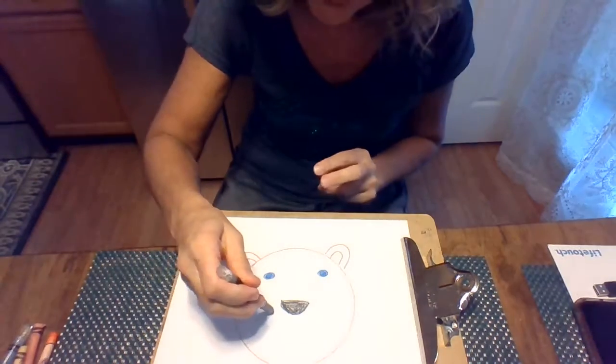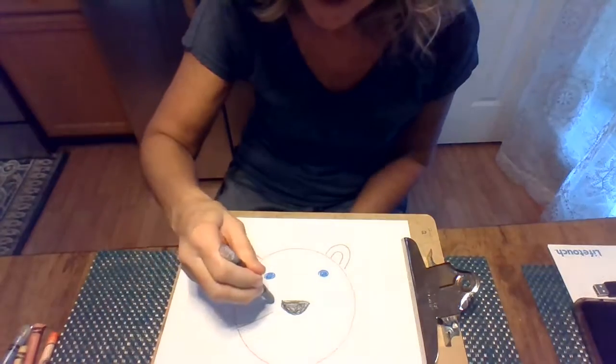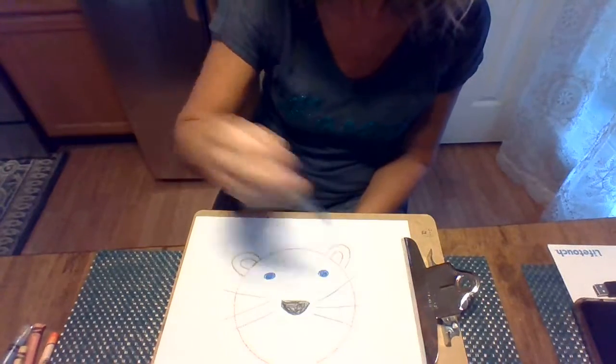So what we'll do is we'll draw some whiskers. He's gonna have three on each side: one, two, three. And on this side, one, two, three.